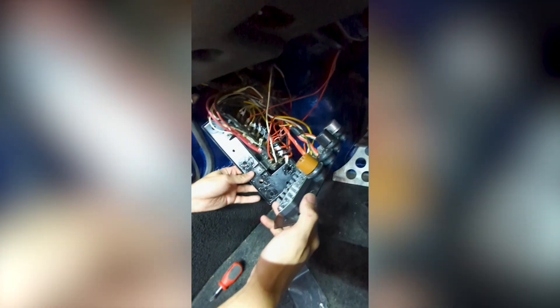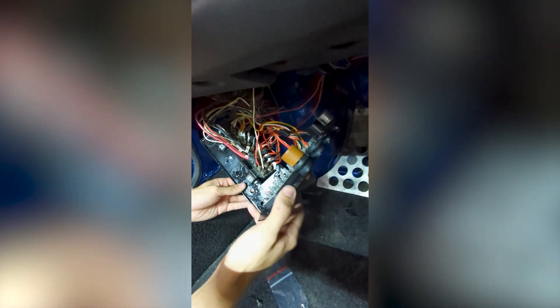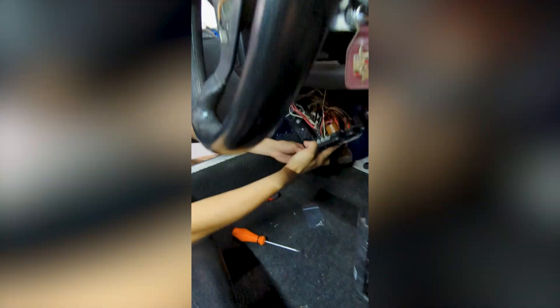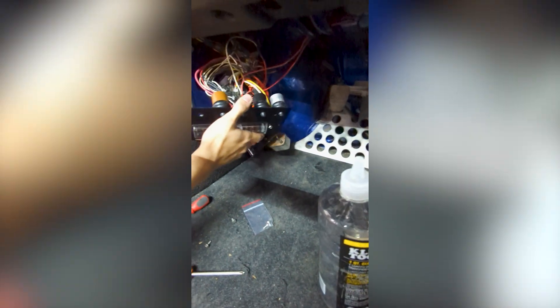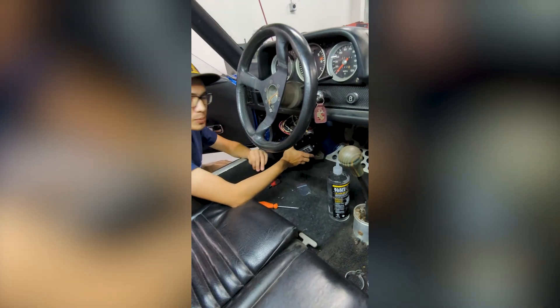Once you've switched the relays over, you're going to go one by one with the spades so you're locating everything as it was before. Best way to make sure that you keep the exact same connection points and don't mess up any of the wiring. It's as simple as possible.